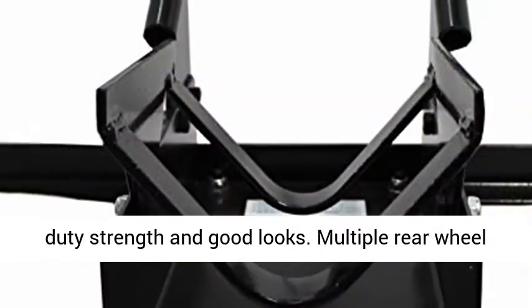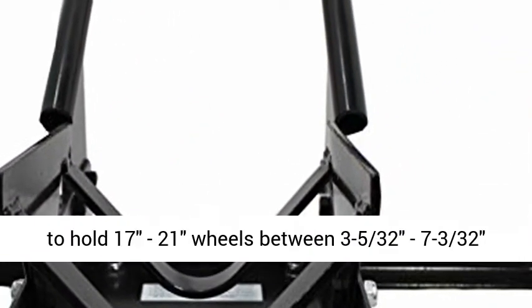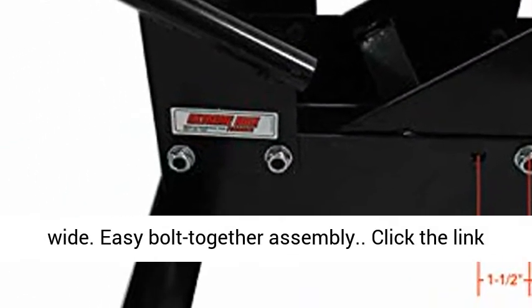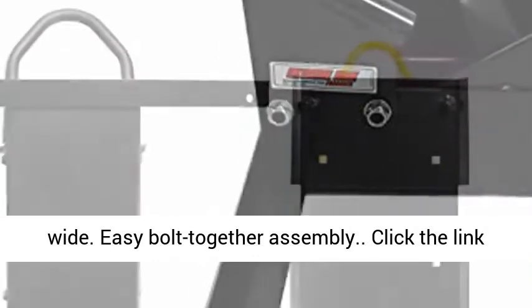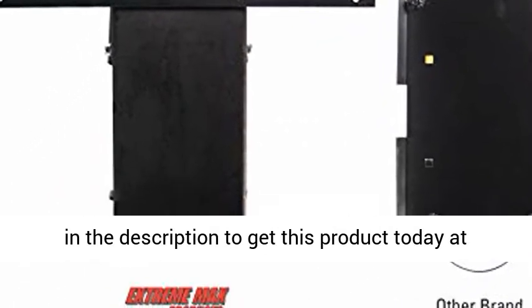Multiple rear wheel cradle adjustments fit wheels perfectly. Designed to hold 17-21 inch wheels between 3 to 5-3/8 to 7-3/8 inches wide. Easy bolt-together assembly. Click the link in the description to get this product today at the best price.